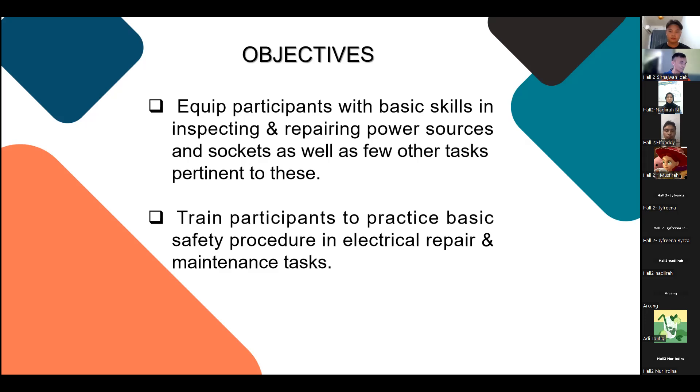The second objective is to train participants to practice basic safety procedures in electrical repair and maintenance tasks.